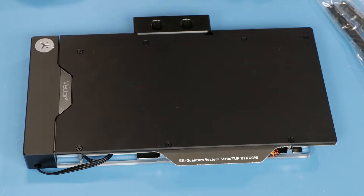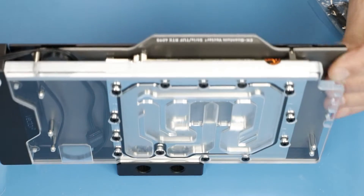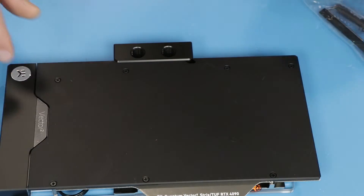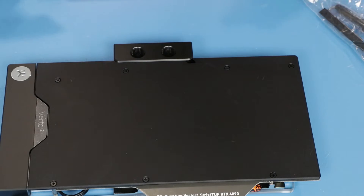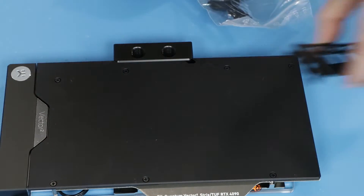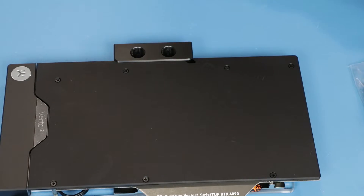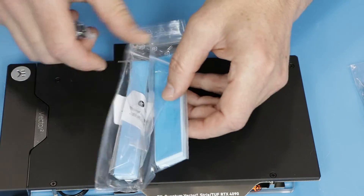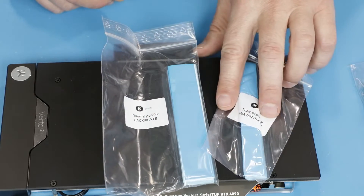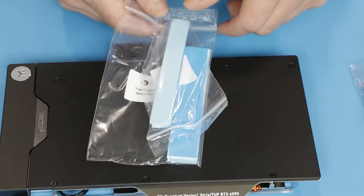Let's quickly look at what we have in the box. We have the block itself, which consists of two parts: the backplate and the block, with the backplate attached for transportation purposes. We have two boxes with accessories containing a PCI bracket, some tools, and thermal paste. The second package contains a set of thermal pads — one for the backplate and one for the block — plus a set of screws needed to assemble the entire thing.